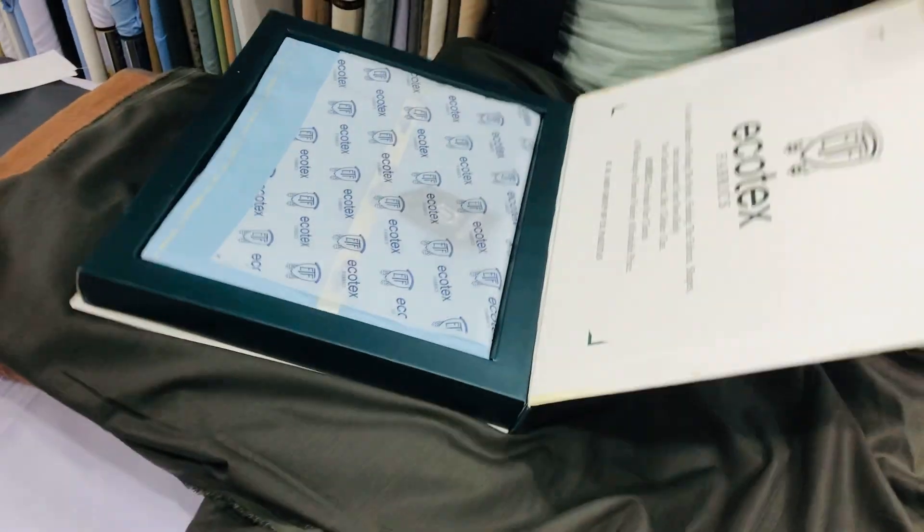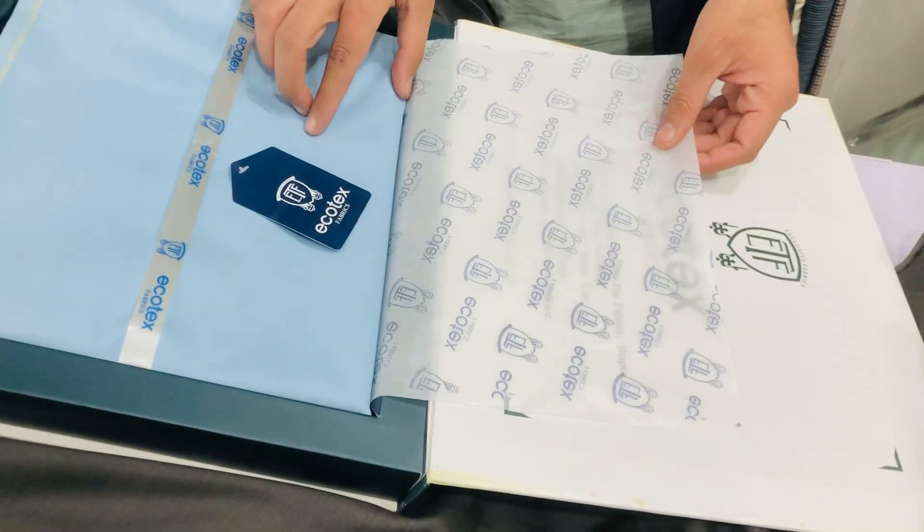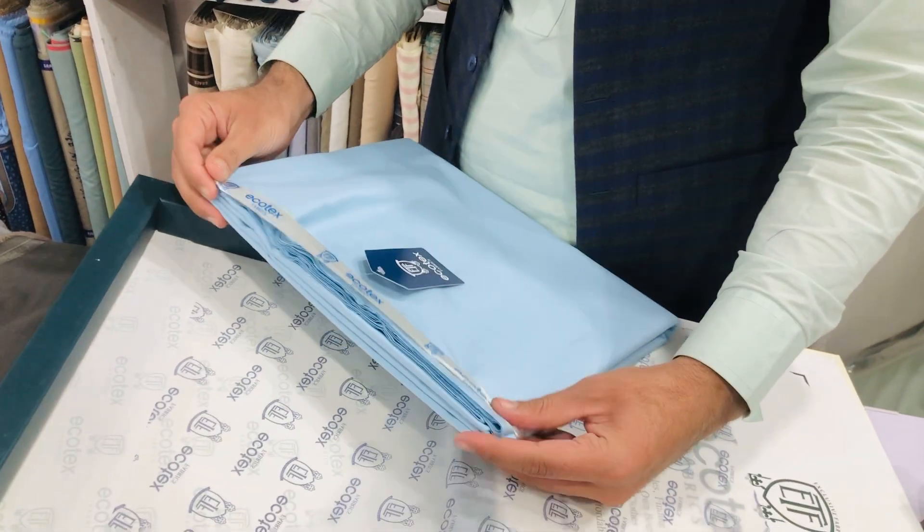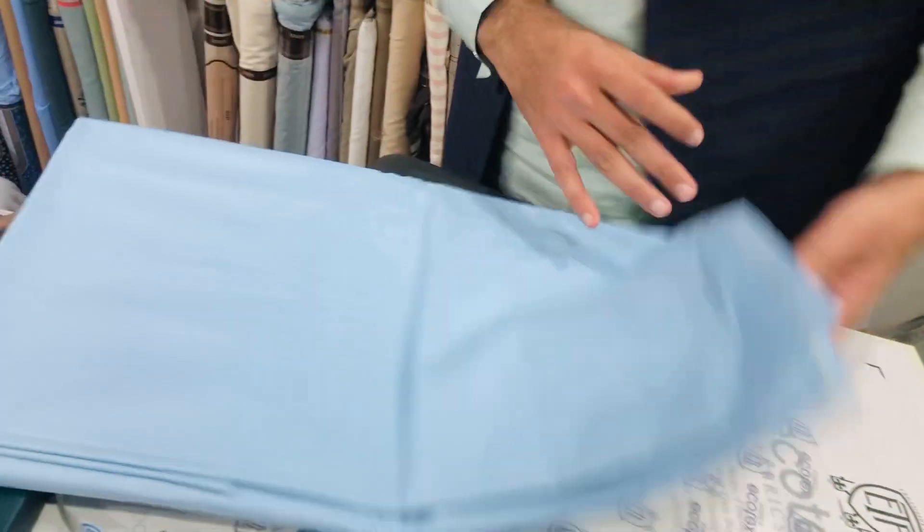This is Ecotex cotton. You can see it. This is a great cotton — this is soft cotton.